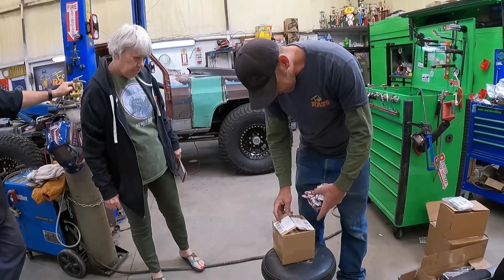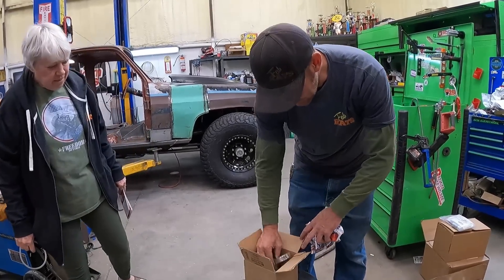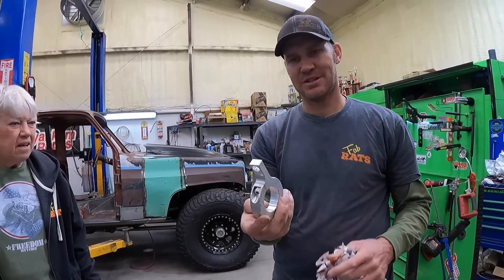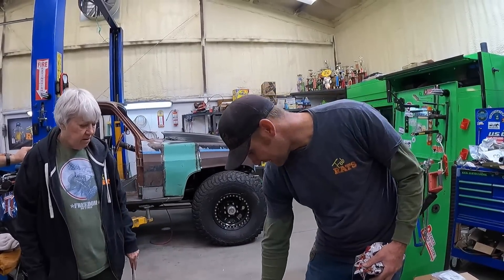Frank sent us some pretty cool stuff - clamps that go around a roll cage to mount stuff to it. Those are pretty sweet. Thanks, Frank. Hunter's having some trouble evidently getting his oil filter off his truck. He's poked holes in it and caused problems. We're going to try out the new rollback.